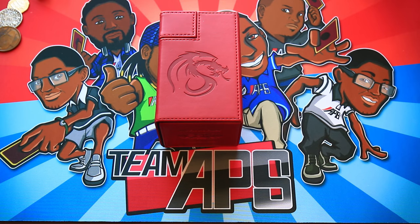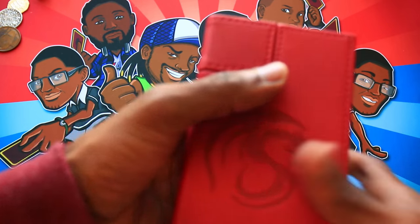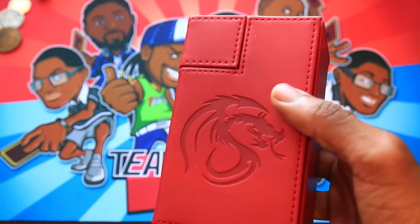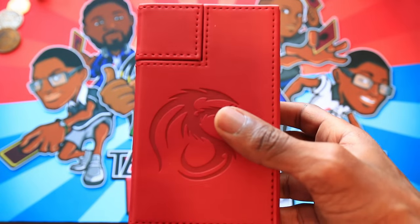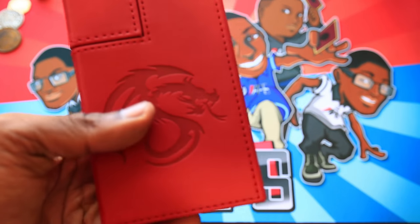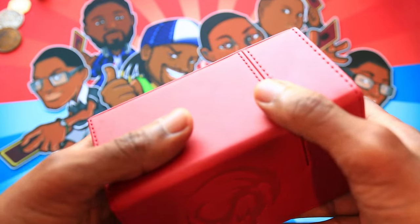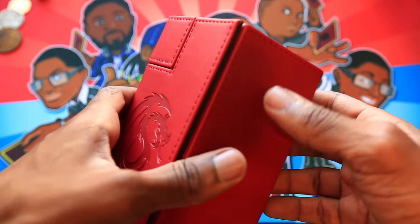This is the Deck Locker from BCW Gaming — it's a tower deck box and it's really premium. This is a red one but it comes in a variety of colors. If you don't know a lot about tower deck boxes, it's basically a more vertical deck box, clearly up-market from your average standard cheaper plastic deck box. This one in particular has a really nice minimalistic look.